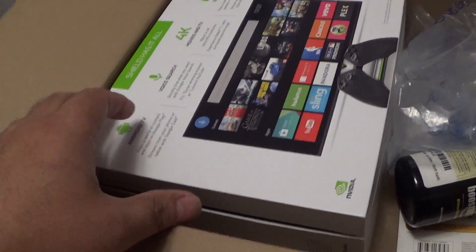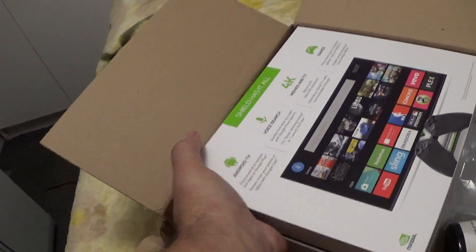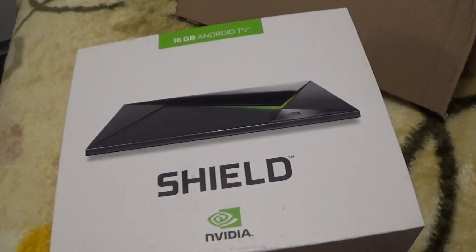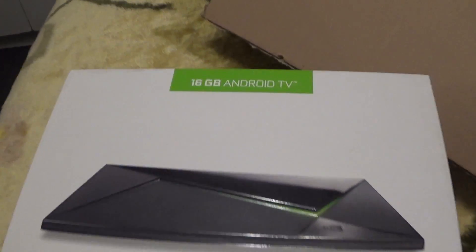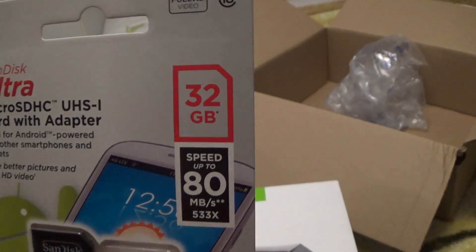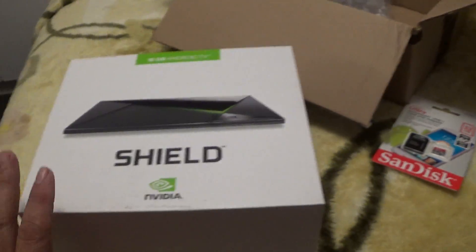There she is. This is going to be replacing my not-so-old Android TV box. This is the 16 gigabyte version, and like I said I ordered a 32 gig card to go with it.